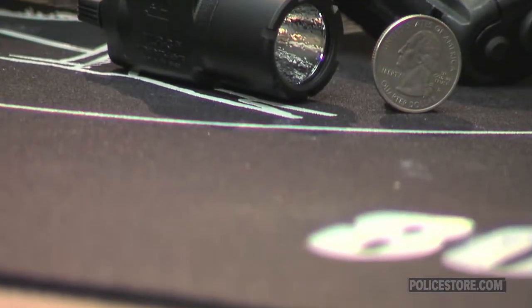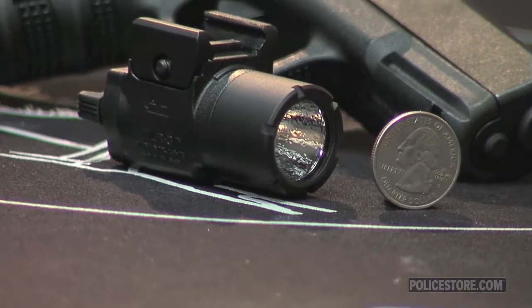The TL-R3 Compact Weapon Light by Streamlight is a tiny but powerful high intensity 90 lumen light that's two to three times brighter than standard LEDs.